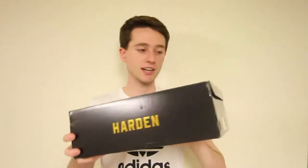To kick this review off, the Harden Volume 2 comes in a black shoebox with the gold Harden logo and Harden written on the side, as compared to the Volume 1 which came in the white box. Looks pretty good in my opinion, but what really matters is on the inside.